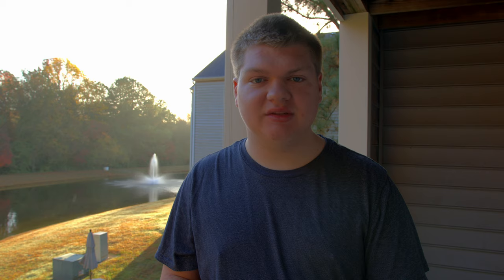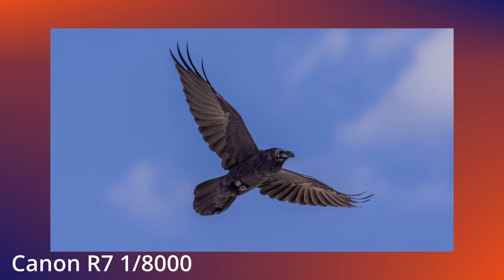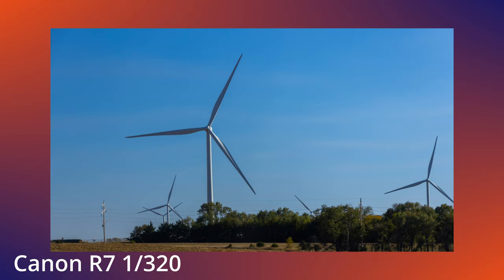The first way, and the way I would recommend, is to increase your shutter speed. That is the time it takes the sensor to scan all the pixels and put out an image — adjustable in fractions of a second. For landscapes, handheld shooting at 1/200th of a second generally works fine, but if you're shooting something fast like birds, wildlife, or out of a car window, you'll need to increase that as much as you can.